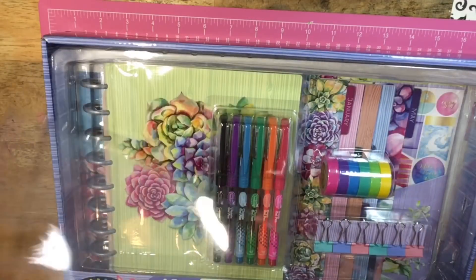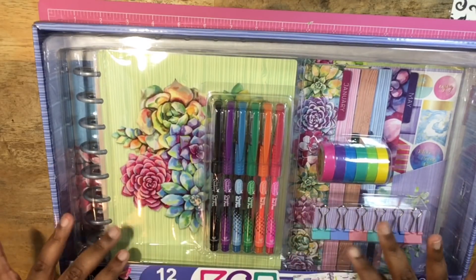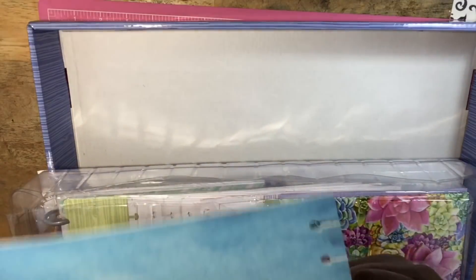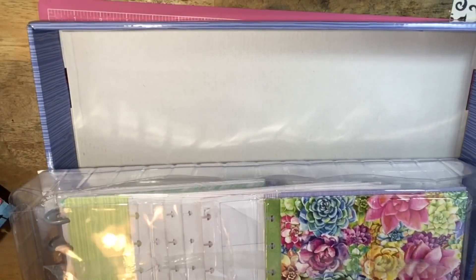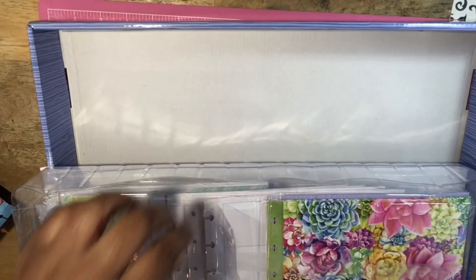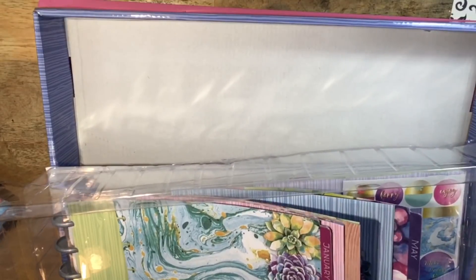I already went ahead and popped the tape so it should be fairly easy to get this off. I also have my classic size Happy Planner on the side so we can compare and see how they are similar. Of course this isn't a Happy Planner, but it does seem like it has similar features. One of the folders did get bent up a little bit in the packaging — that's fine, I may not use that one. It's a little bit of a turn-off but something we can work around since we got the planner for five dollars.